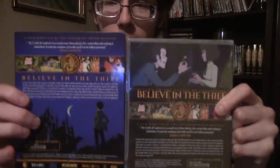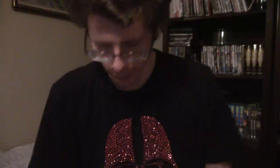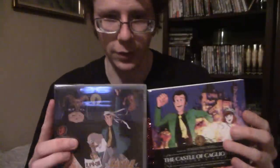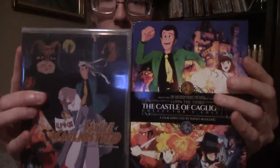It's got, as you saw, a very nice slipcover with cover art. It's totally different on each side — here are the backs, and you can see different art for each. And here are the covers. I haven't actually checked the Cagliostro tumbler, but yeah, there was different art there too.